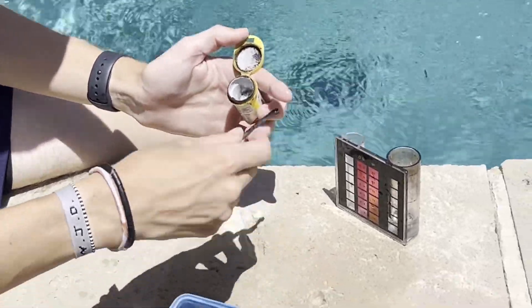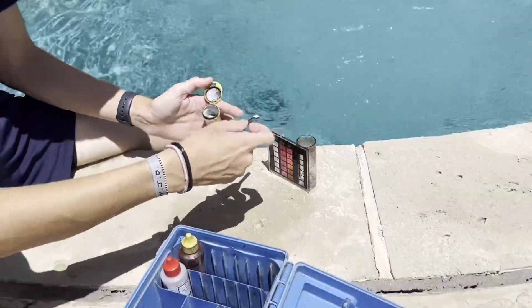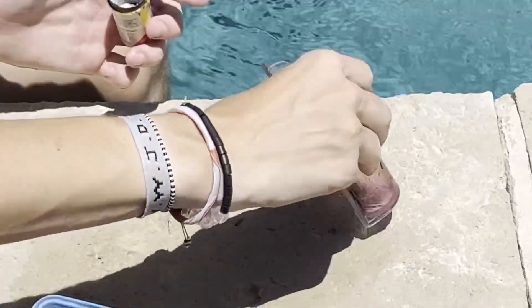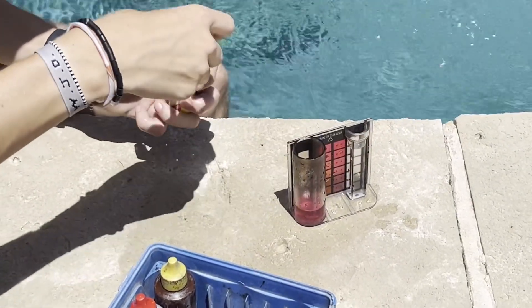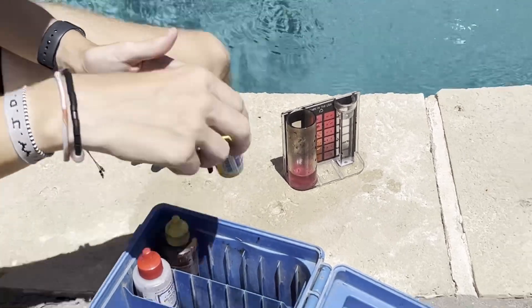You take this powder, get one scoop, and put it in the large test tube filled to the number 10. If it turns red, you've got chlorine. Now here's the cool part — we're going to find out how much.